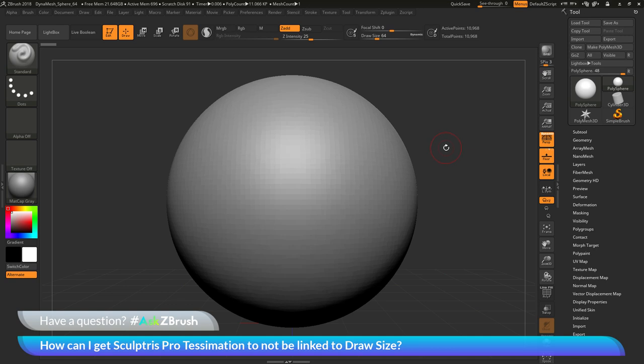This is Joseph Drust and welcome back to another episode of Ask ZBrush. We had a question sent in asking how can I get SculptrisPro Tessimation to not be linked to draw size?